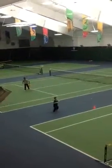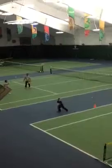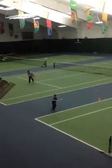Find your position. Do my footstep every time. Look at that. Nice.